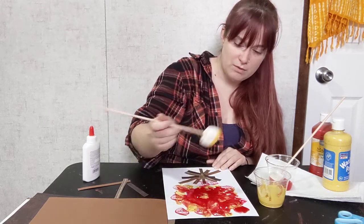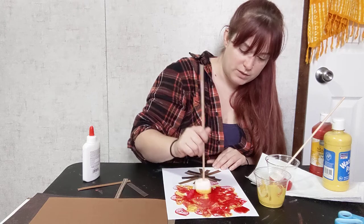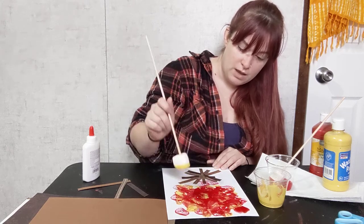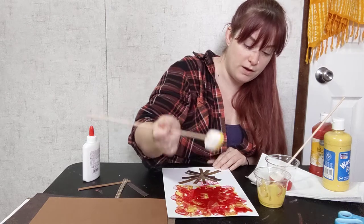It's looking like my yellow doesn't want to go on top of my red — I have to do quite a bit of globs for that. Anyway, however they paint their campfire is fine. This is all about the process and having fun.